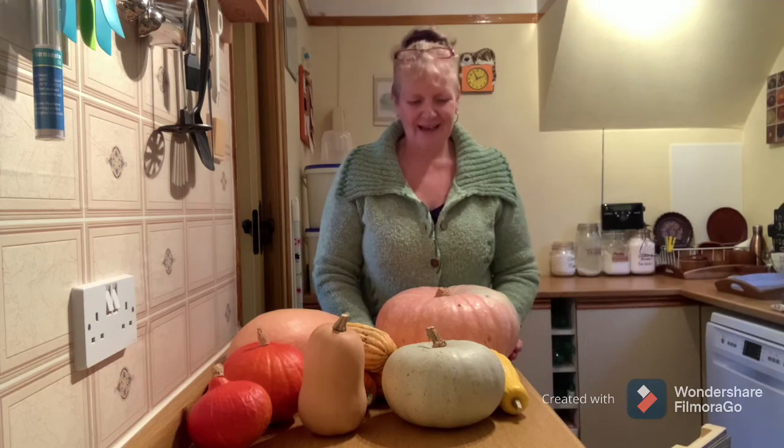Some of the squash I grew this year didn't come from packets of seeds I'd bought at the shops. They were seeds I had saved from squash I grew the year before. I will cross-mix the names pumpkin and squash - as far as I'm concerned, it's the same thing. All squashies are pumpkins and all pumpkins are squashies.